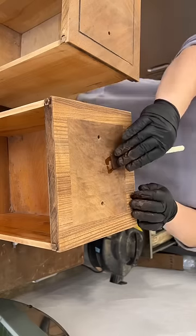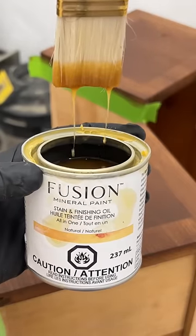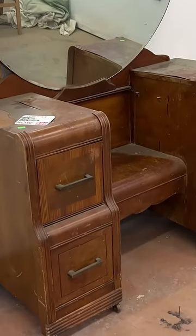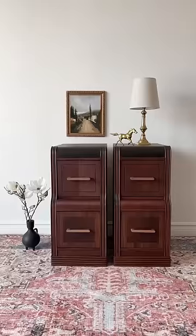I restained all of the wood details in this warm brown stain and then oiled everything for protection, and now this trashed, sort of useless vanity is a pair of in-demand modern vintage bedside tables.